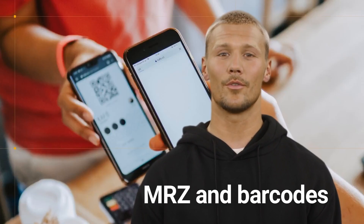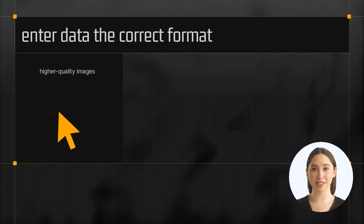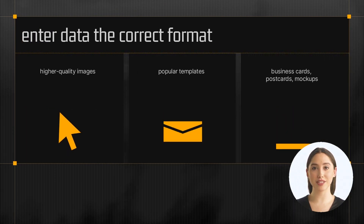Their service also generates the MRZ and barcodes for the documents automatically, ensuring that the image looks as realistic as possible. Plus, their service produces higher-quality images than many people who do it manually. Read more and contact us for any questions.